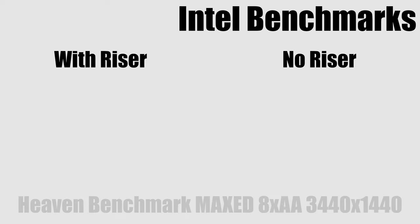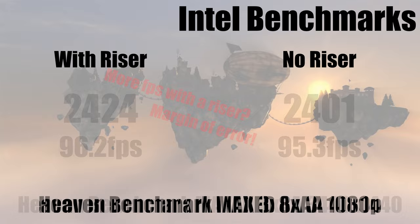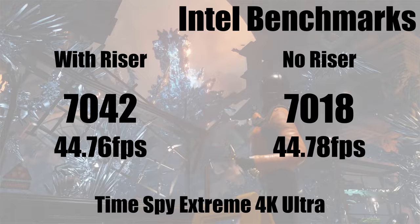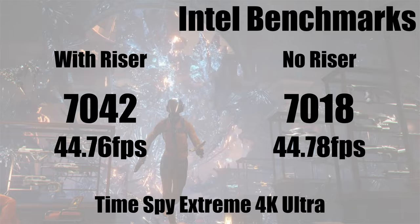Moving on to the Intel system, things were not different at all either. Heaven didn't show much of a difference — again within margin of error. Moving over to Unigine Valley, virtually no difference yet again. And then Time Spy Extreme, the intense 4K benchmark — yet again no difference, all down to margin of error. So moving on to verdict time, we virtually saw no changes to performance — all within a tight margin of error, which is completely normal.